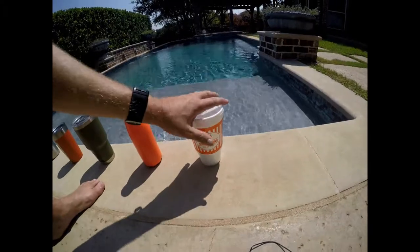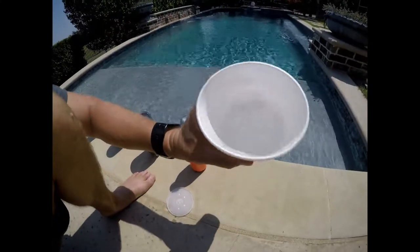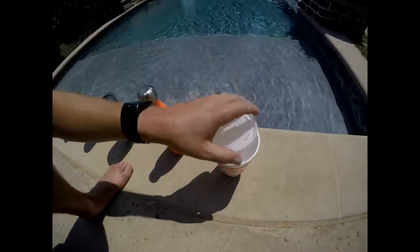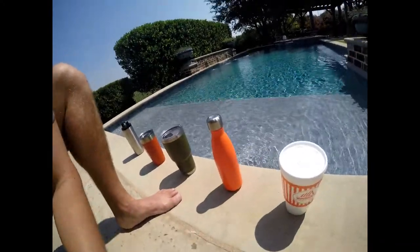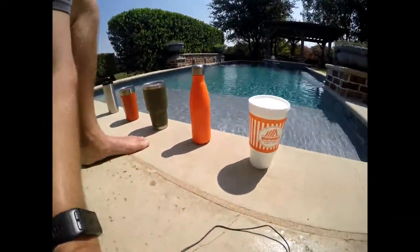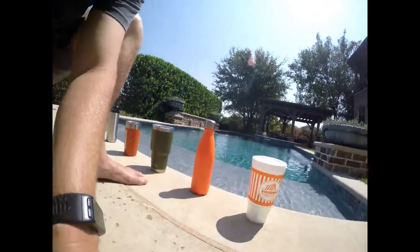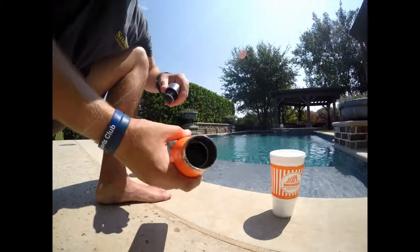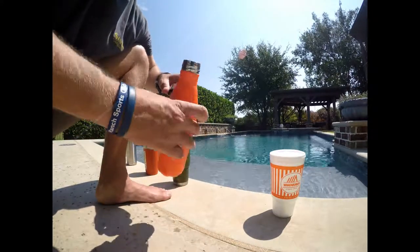We'll start with the Whataburger plain styrofoam cup — it's doing okay, about half ice and half water. The styrofoam is starting to lose its luster. Here's the one I'm most interested in: the Swell bottle, which my wife thinks is going to win. The Swell bottle looks pretty good — a little bit of meltage but not too bad, holding up pretty well.